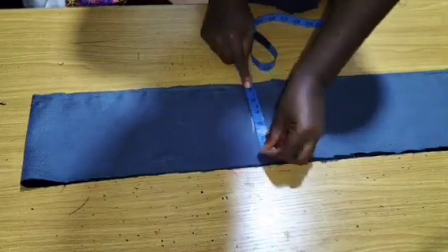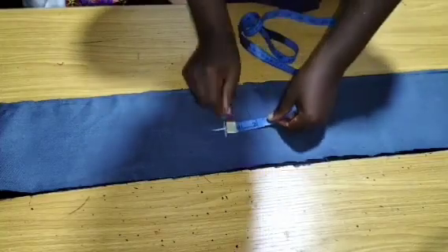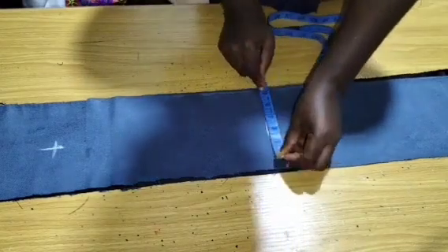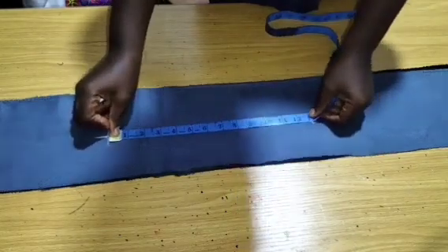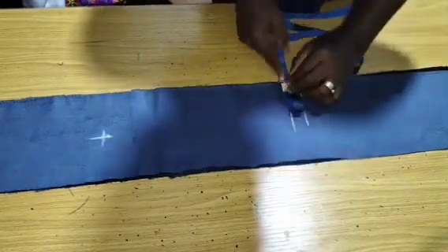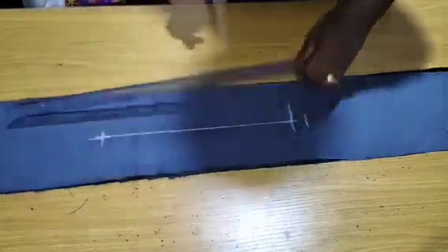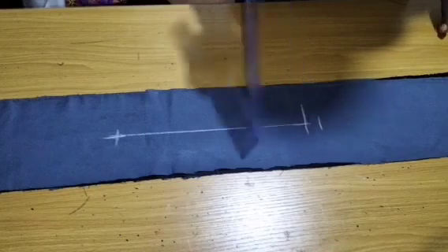From this midpoint, I am going to measure another 12 inches and find the midpoint of those 12 inches. I will go ahead and connect this midpoint to the other point. I will go to the machine and stitch from here to here — that is where we are going to have our placket. Let me quickly do that. Here I have stitched from the 14-inch point to the 12-inch point. Those are my stitches.